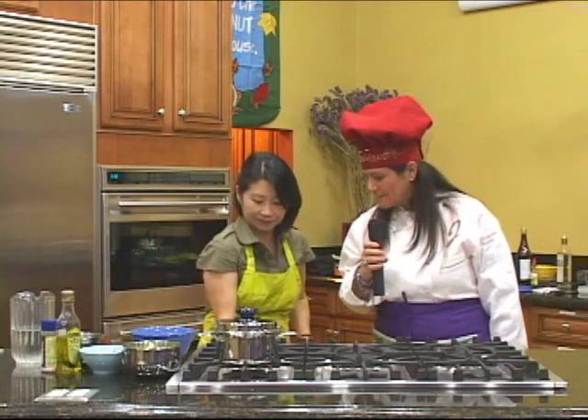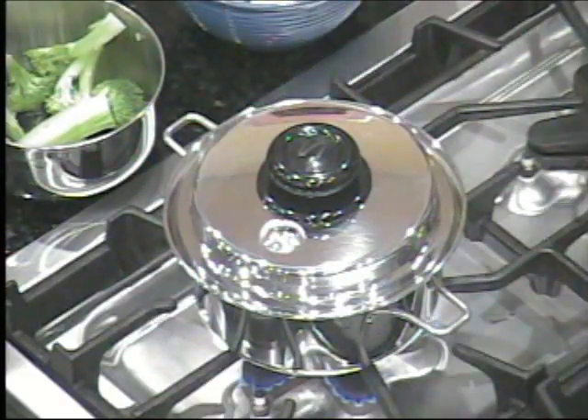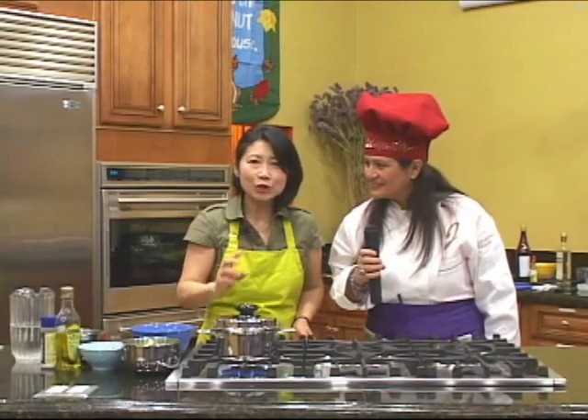一点点水就够了，这个时候中火。So we turn it to medium. 然后呢，当它开始叫的时候，就转到小火，再煮1到2分钟就可以了。So how do I know when it's ready? 它往上叫以后，把它关小火，再煮1到2分钟，就完全烧熟了，而且所有的营养全部都保留。